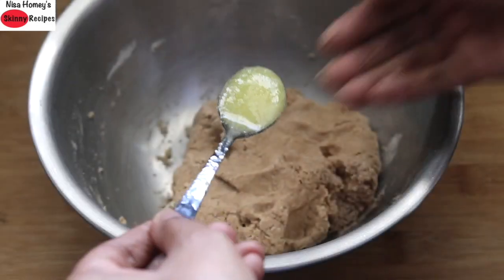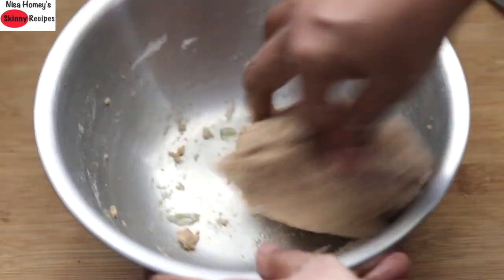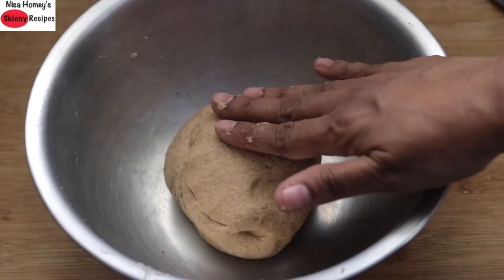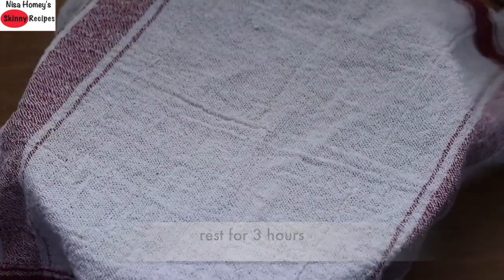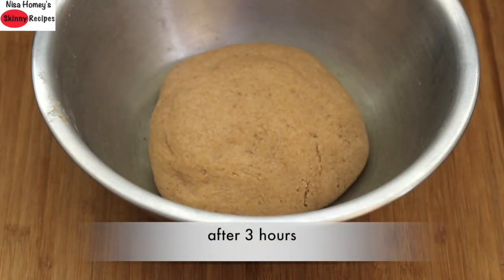You may need two to three tablespoons of extra water to help knead it into a dough. Add in one teaspoon desi ghee and mix it into the dough, then knead for about two to three minutes. Once the dough is kneaded well, cover and let it rest for about three hours. Remember that a longer resting time is needed with wheat flour.